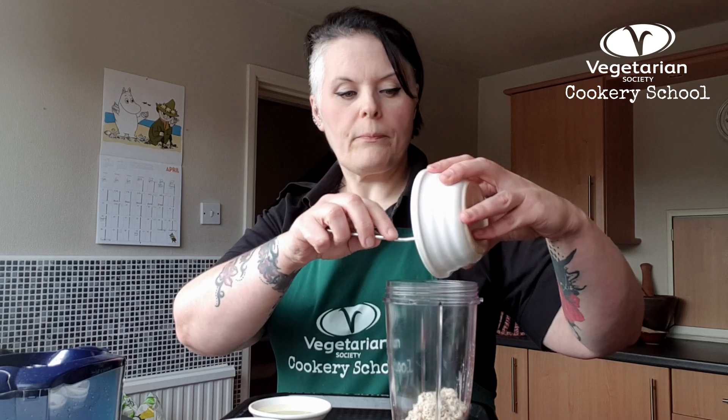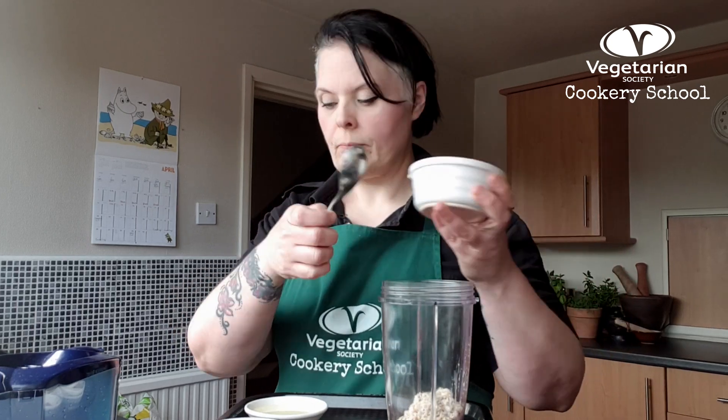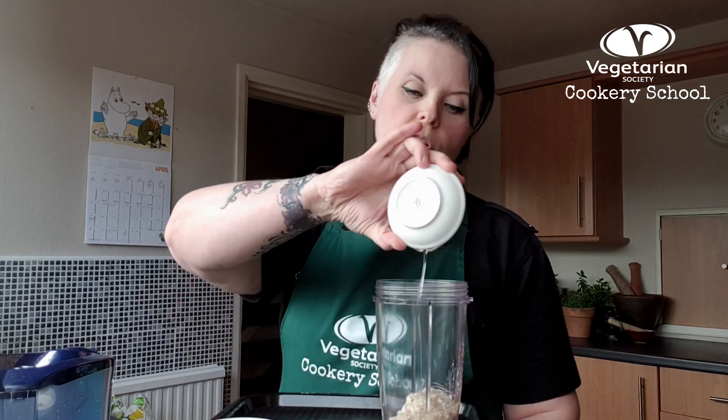So they're going to go into our smoothie maker cup. Next I have one and a half tablespoons of melted coconut oil. You can use any oil that you have as long as it's quite neutral in flavour. I like the flavour that the coconut oil gives it, but if you don't have that, use rapeseed oil or a plain vegetable oil. So that's going to go in with our half cup of oats.